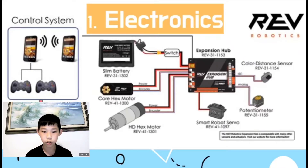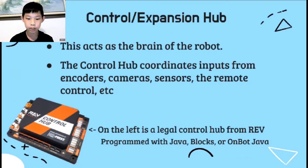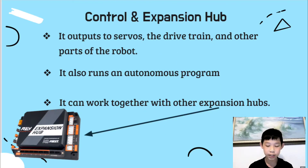First we start off with the electronics. A crucial part is the control hub, which essentially acts as the brain of the robot. It takes inputs from cameras, different sensors, encoders, remote controls, and more. On the bottom left is an image of an FTC-legal control hub from Rev, where you can upload your own Java code. After it interfaces with the sensors, it will output to the drivetrain, motors, and other parts of the robot. The control hub also runs an autonomous program when the controller isn't being used.